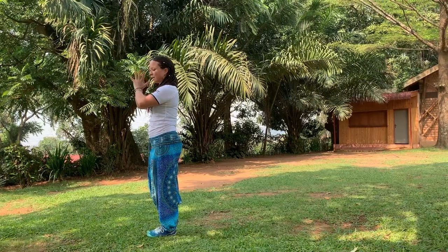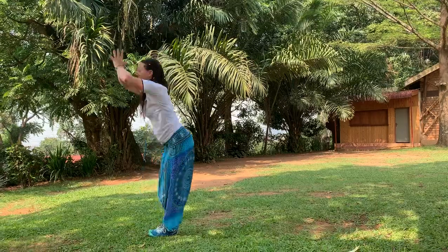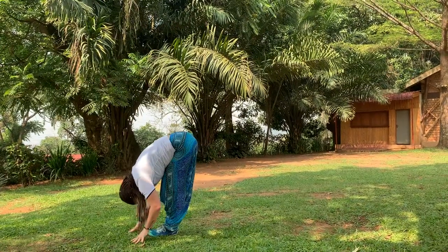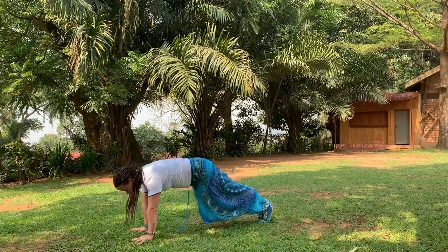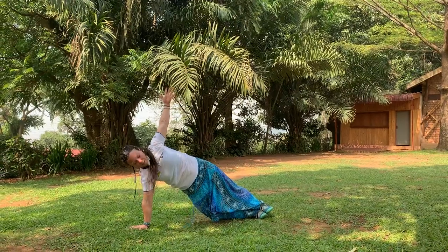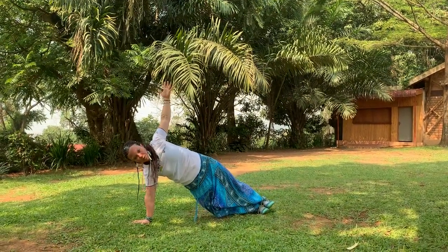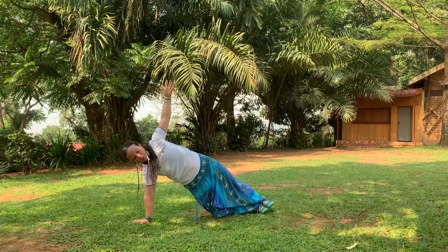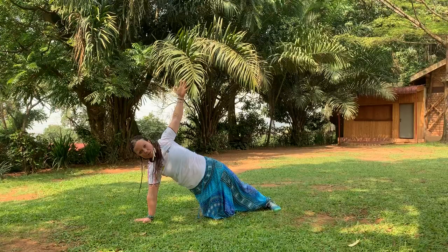Another variation goes with side plank. Inhale, arms up. Exhale, fall down. Inhale, halfway up. Exhale, head back. Inhale, one arm up, and come on to the side body. You can have your feet in front of each other or on top of each other, whatever works better for your body. If it's too much, you can shorten and go on the lower knee.